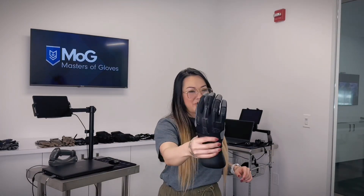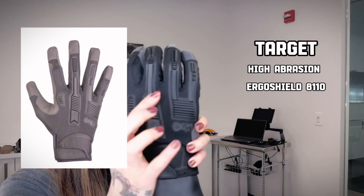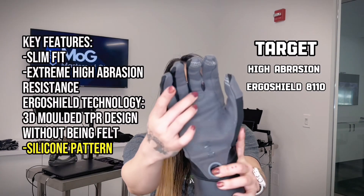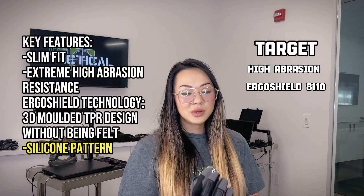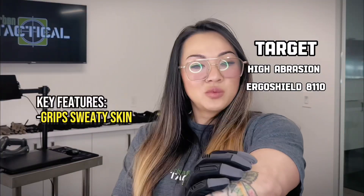Next we move on to my favorite one. These are the High Diversion Ergo Shields 8110s. They come with standardized protections in the back of the hand, silicone patterning, so you can get a grip on anything — between your firearms, some rocks, ropes, and as well as sweaty skin.